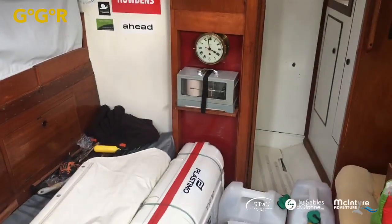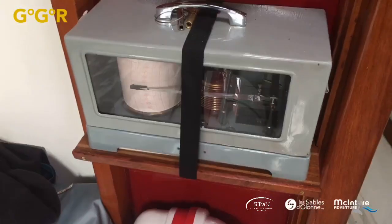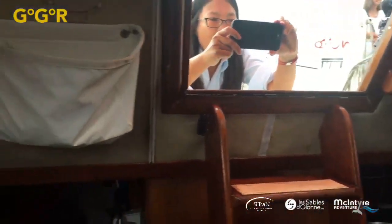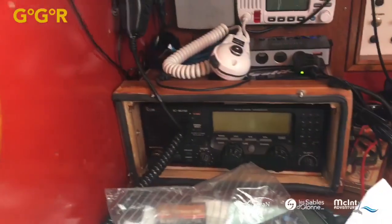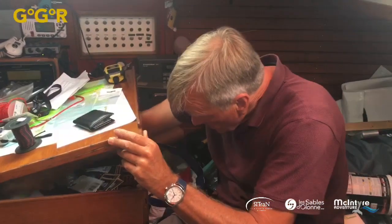There's a barograph down there and a barometer up top. Some people wonder what they are, but anyone going around the world — especially in the Southern Ocean — without a barograph doesn't understand the value of weather. The GGR requires all critical electronics, particularly the HF radio, to be fully waterproof. It's in a box that can be sealed up in a storm — you can't use it while sealed, but if you get a big wave below, you can keep it dry and open it up afterwards.